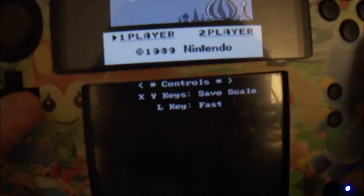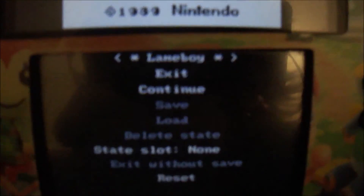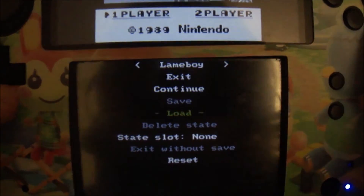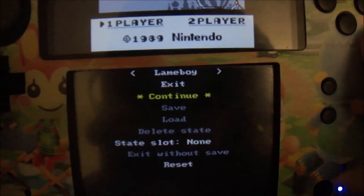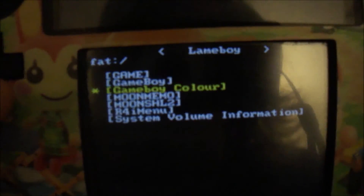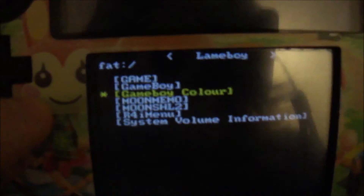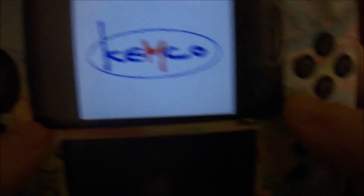If you want to exit this game, hit your right shoulder button and keep hitting it until it brings up this menu. You can exit, continue, save, load, delete state, all your save states, and reset the game. We're going to exit. Go back in your folders, click the two little dots, go down to your Game Boy Color, and do Top of the Pocket — I like this game. It'll be on the top screen again. The sound and audio does work fine — it's nothing perfect, it's emulation.